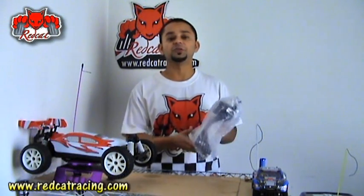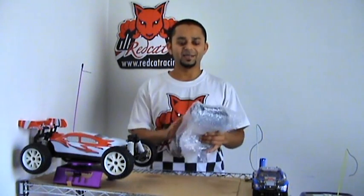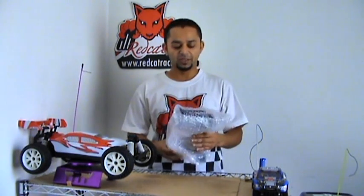Hi, this is Alishan Mao and in this video I'm going to introduce the new Red Cat Racing 2.4GHz DSM2C radio. I'm also going to show you how to use this radio, how to install the receiver, and how to bind the receiver to this new radio.